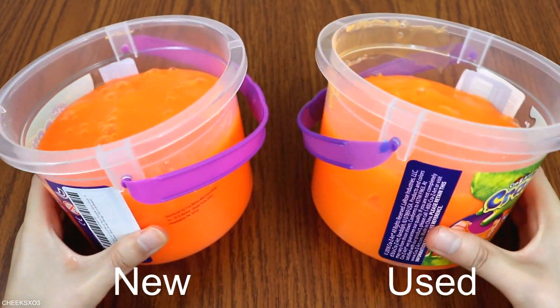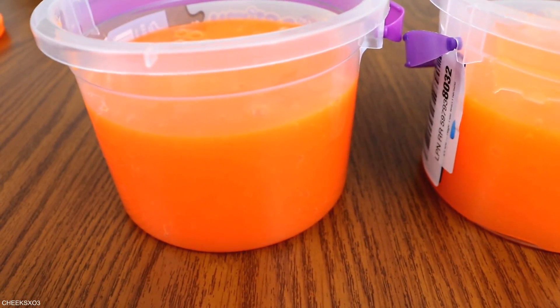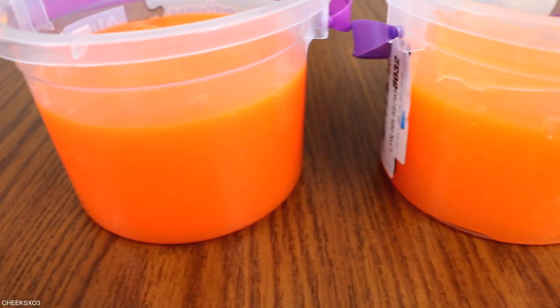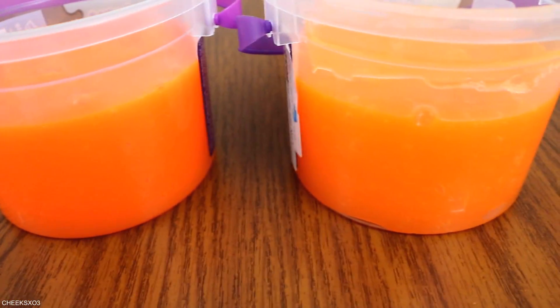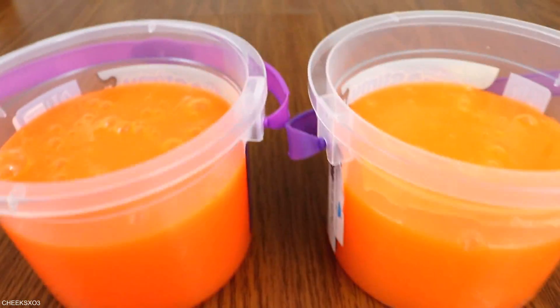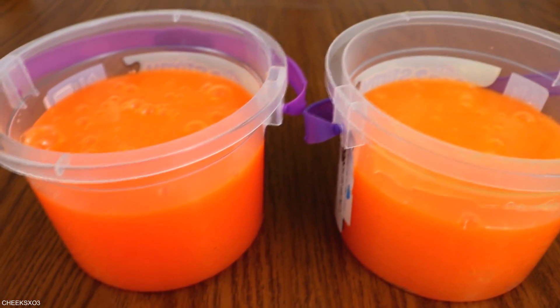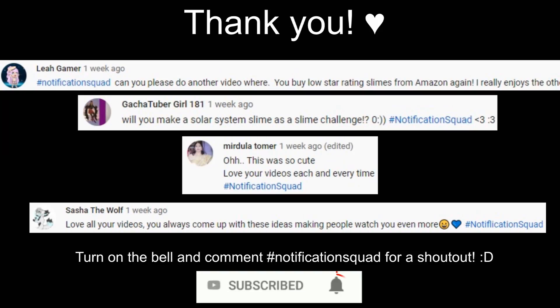When they are side by side, you can tell that the used one has less product, and you can definitely tell the color difference and the shine difference between the two. One thing I learned is that the neon doesn't last forever, but I still love the slime. That concludes this video. This was an interesting one to film and I hope you enjoyed it. If you did, give it a thumbs up. I will see you in my next video — bye!